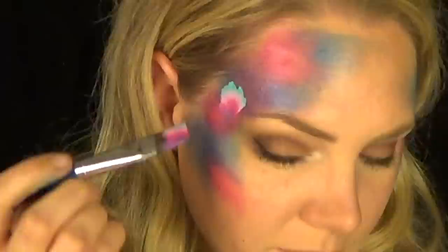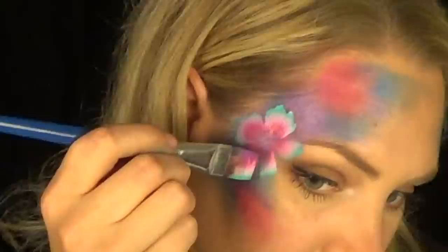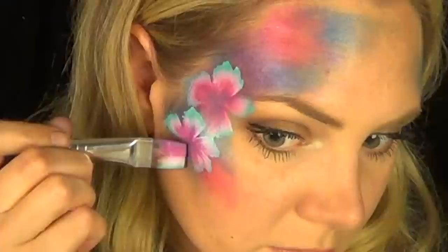For the flowers I'm using a three-quarter inch flat brush and the Unicorn Tag cake. You're going to want to put your brush on its edge, then press down, wiggle it, and pull back up. The key to making these flowers is to keep that corner with the purple in one spot while you wiggle and pivot the corner with the green around — keep the purple in the same spot while moving the green side.